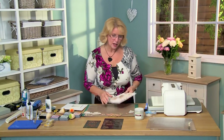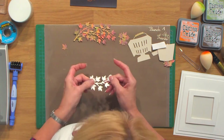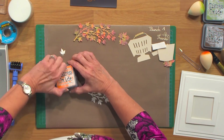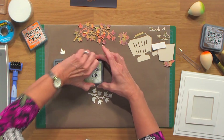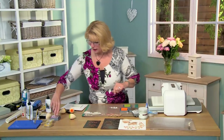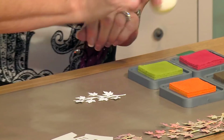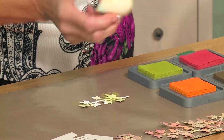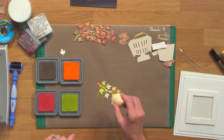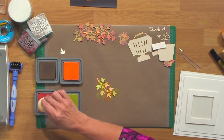I'll start with the sycamore leaf. I've gone ahead and cut one of these just out of coconut white card. I'm going to bring in some distress oxides: spiced marmalade, peeled paint, walnut stain, and fired brick. Just give those really pretty autumnal colors. Literally just pounce a sponge across with some color. Don't think about it too much. Just be very random with it and it just adds some color. There is no right or wrong to this - it's really, really easy to do.